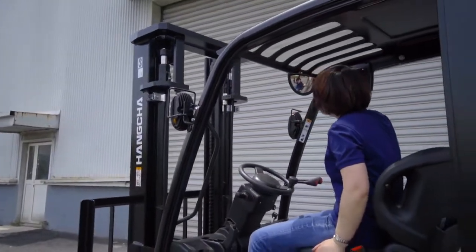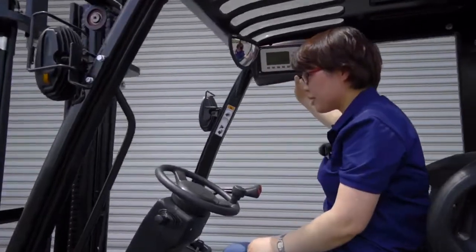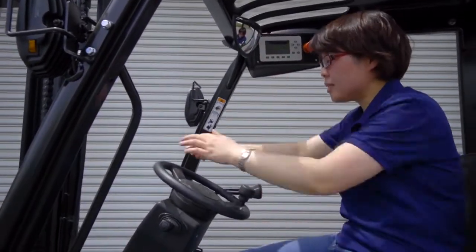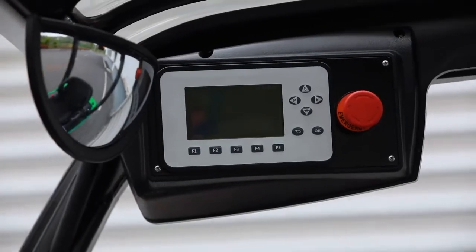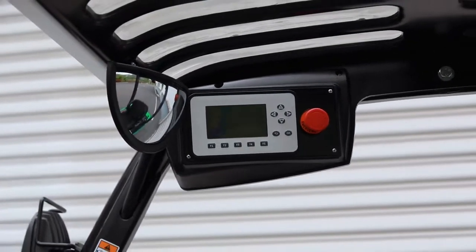I also want to introduce the instrument panel. Traditionally the instrument is placed in a way that can affect the operator's view. But for this XC series, we have moved the instrument to a better position.